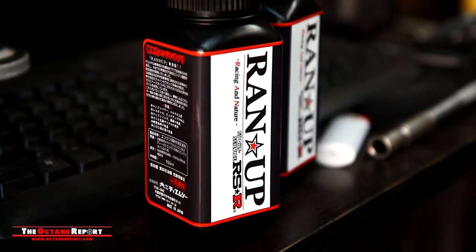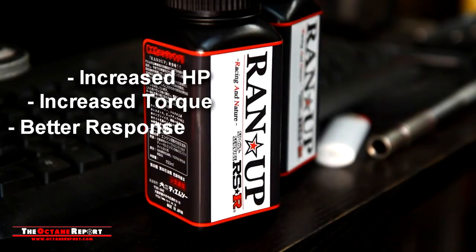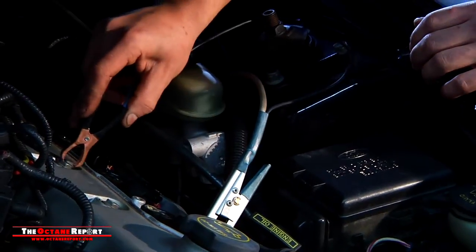RSR's run-up oil additive promises more power, more torque, increased engine response, and less vibration, while remaining undetectable and without affecting the oil weight. Let's find out.